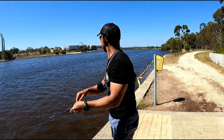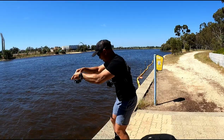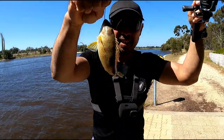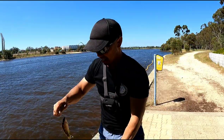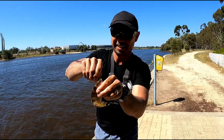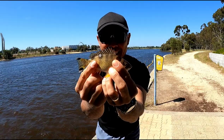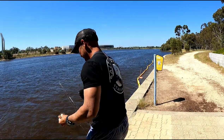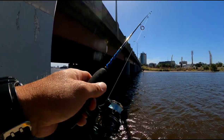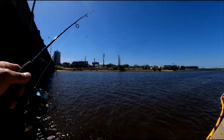Oh we're on guys! It's a little yellowtail — little grunter. Look how small this guy is, he's tiny. Let's put him back. Oh, we've got the ranger here doing his job. Good on you mate.